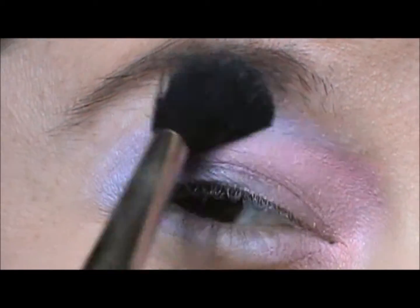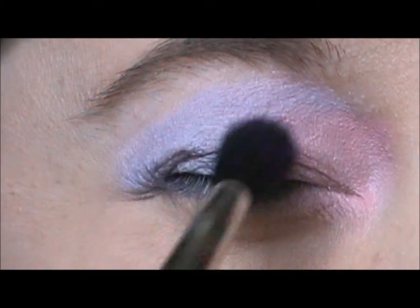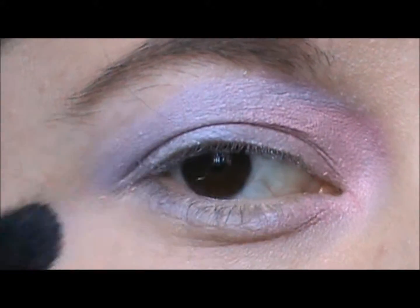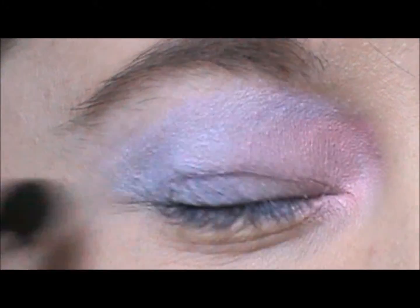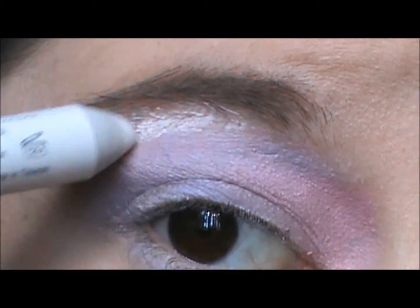Take a blending brush and blend the colors. Take the Milk pencil again and add it just under your eyebrows and blend it out.